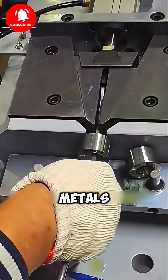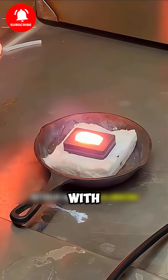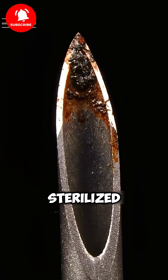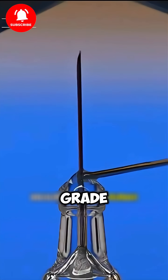But keep in mind, not all metals can be used to make syringe needles. The material has to be rust-resistant, non-reactive with body fluids, sharp, hypoallergenic, and able to be sterilized without damage. One example is stainless steel, 316L medical grade.